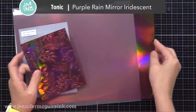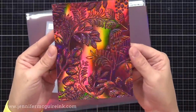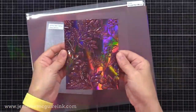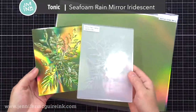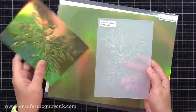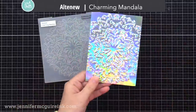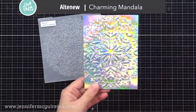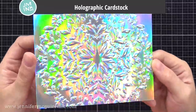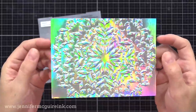You can also use iridescent or holographic cardstocks for this. This is Tonic Purple Rain Iridescent Cardstock — look at the beautiful colors it picks up. With all that interest in the cardstock and all that texture, you don't need to add much to it. Here's another mirror iridescent cardstock from Tonic, used with the Leaf Bundle Embossing Folder — you can just add a flower, a heart, or a sentiment right at the center and you have everything you need. Basic holographic cardstock works great with embossing folders too. This is the Altenew Mandala Embossing Folder — look how cool it looks with holographic cardstock.